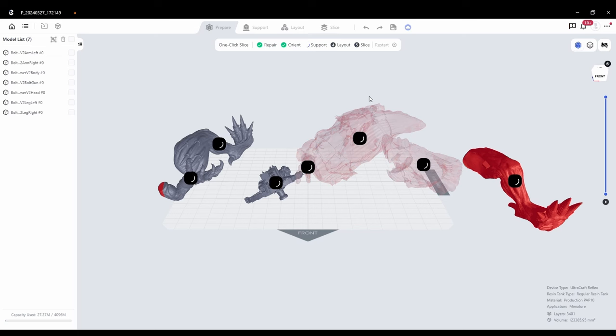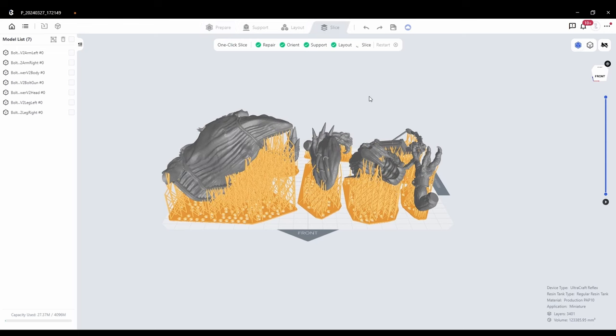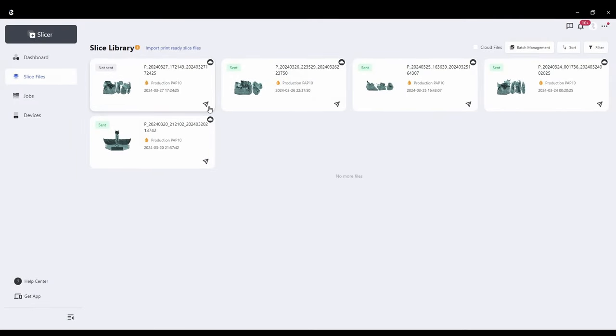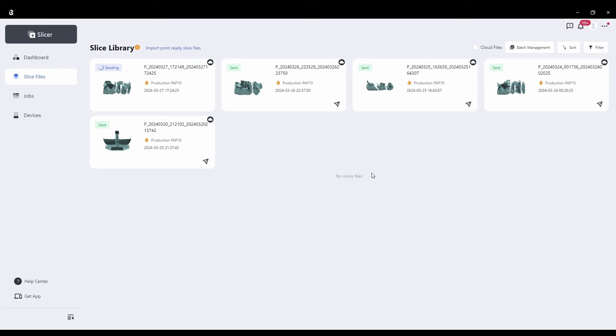Next, it automatically orientates everything to the best orientation for printing. After that, it automatically adds all the supports — and I can tell you without a shadow of a doubt, these are the best auto supports I have ever seen on a 3D print. After that, it places them on the build plate in the optimised way for space and printing. Absolutely ingenious. I cannot believe it was this easy to get a print ready. After this, you simply upload it to the cloud attached to this software, and it will automatically be sent to your 3D printer. You can walk into a different room and hit print — and away you go. As a core concept, that is the most unbelievable thing I've ever seen when it comes to 3D printing.